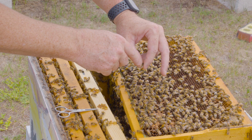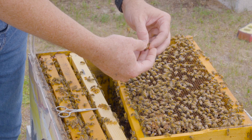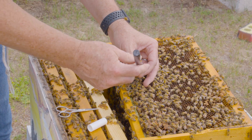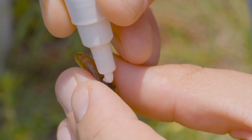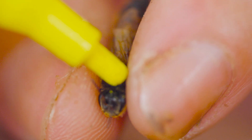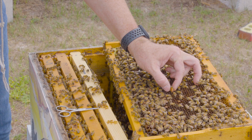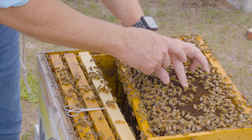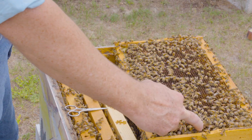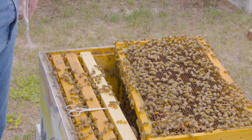While I have her in this position, her thorax is clearly exposed - a great opportunity to mark her. I'll take the marker tip and put a dot right on the back of the queen's thorax. Now you can see she's marked. I'll hold her temporarily and then gently put her back on the frame. Notice she's trying to fly but can't. The paint will dry within a couple of minutes so workers won't be able to remove it easily.